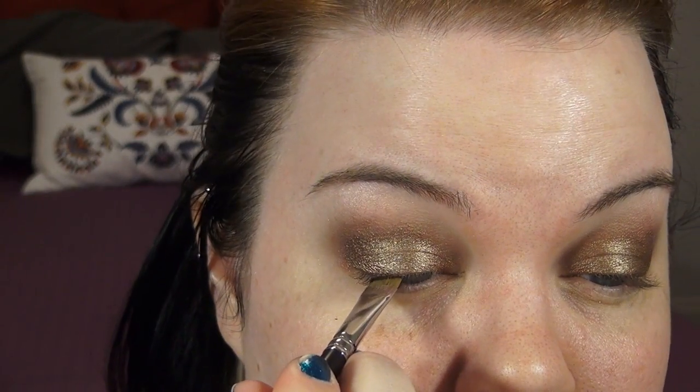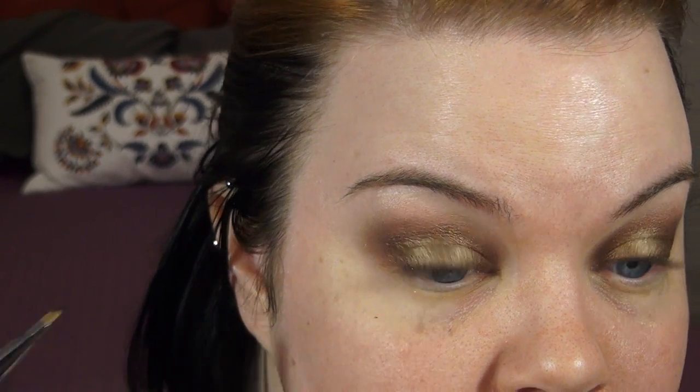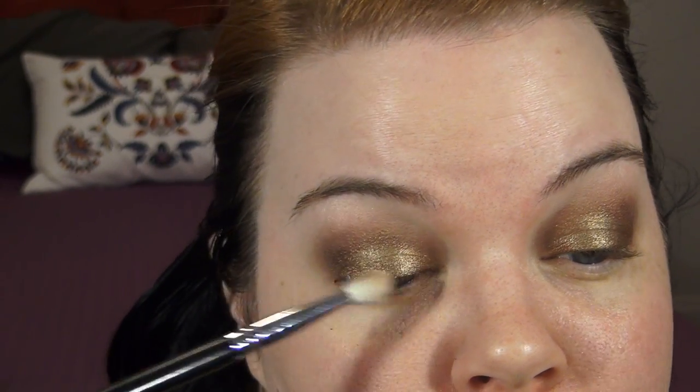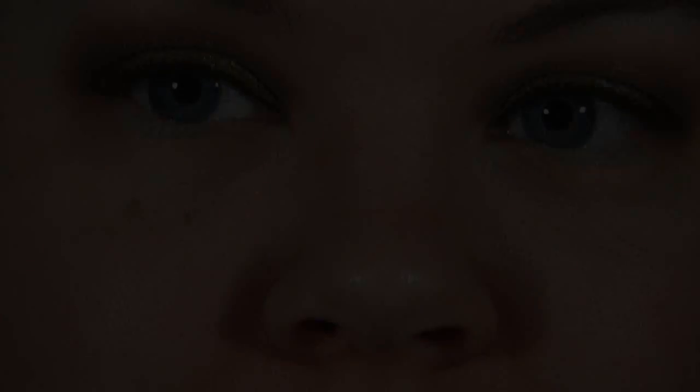I don't want my eyeliner to be terribly obvious today, so I'm just going to use a flat liner brush and some gel liner. I'm just going to push that into my lashes right along the lash line — not worrying about making a perfect line or if I get a little schmutz. I'm just going to blend some shadow over it and call it a day. That's what I love about looks like this — they're not as intimidating because they're not focused on having a nice clean line.